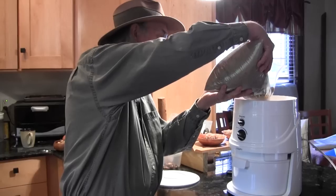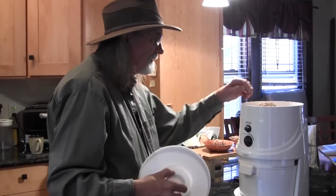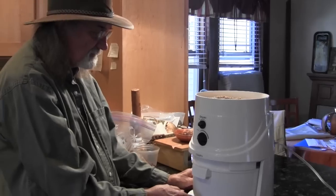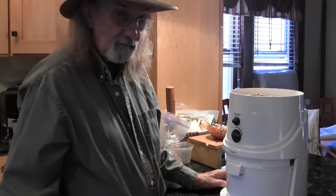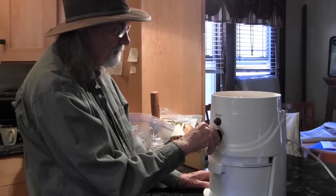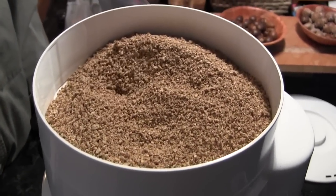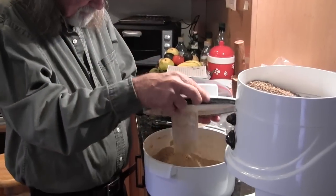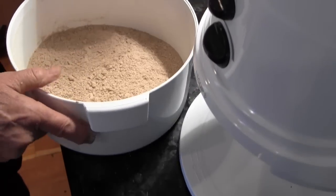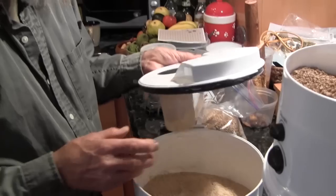All I need to do is pour a whole mess of this stuff into the top. I'm not going to put the lid on because I want to watch it. Now I'm going to turn my mill on and start the grinding process. There's plenty of room in there — I can do the rest of it. Anyway, it has turned from grits into this. Quite remarkable. Now I have this wonderful flour to cook with.